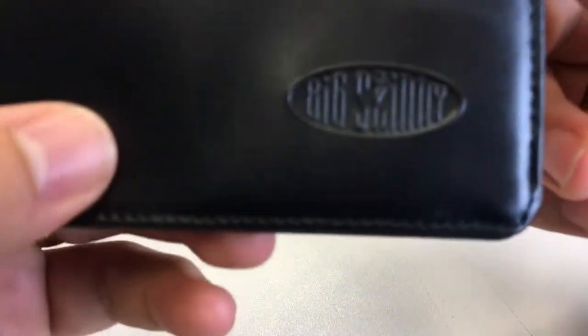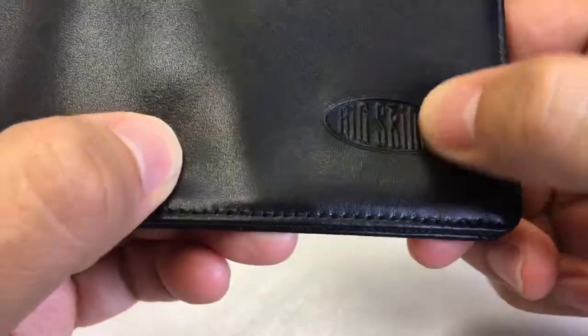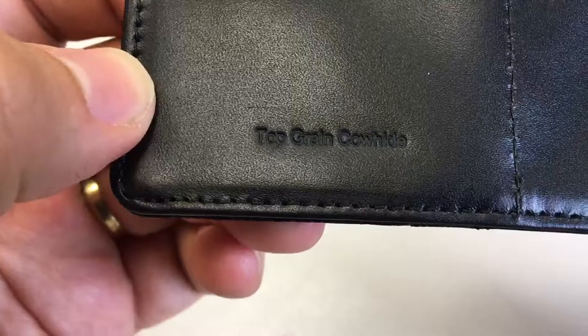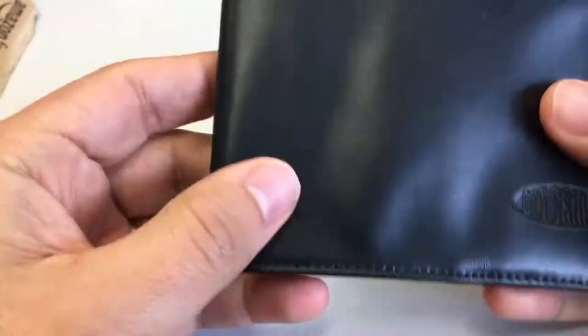Here it is. You've got an embossed logo built into the leather saying Big Skinny, and this is top-grade cowhide. It's stitched all the way around the edge with one line going across there.